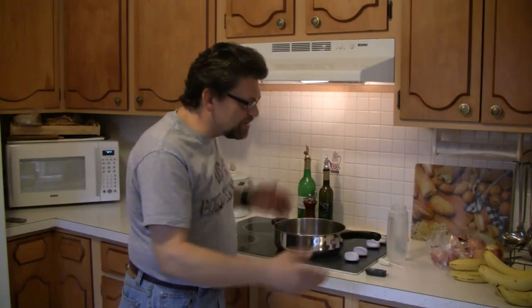Hello, and welcome back to Do Try This at Home. I'm your host, Mr. G. This is the show that takes ordinary household items and turns them into something extraordinary.